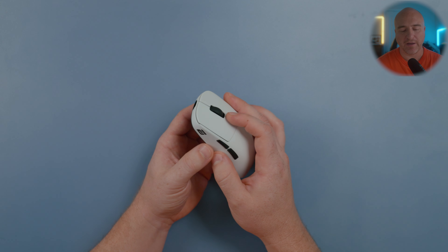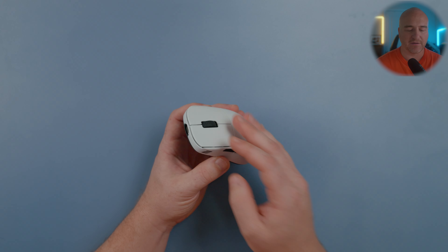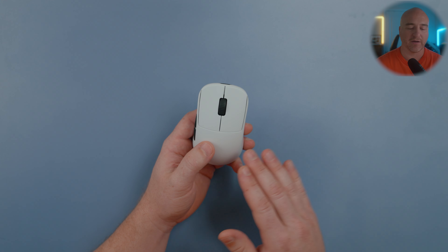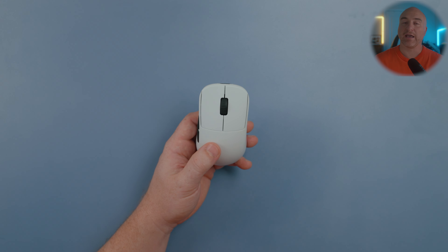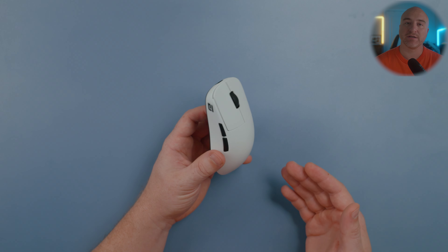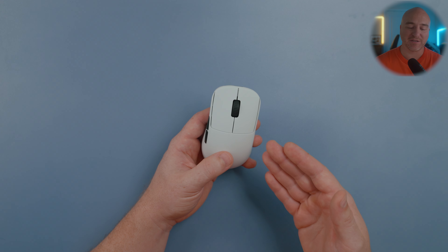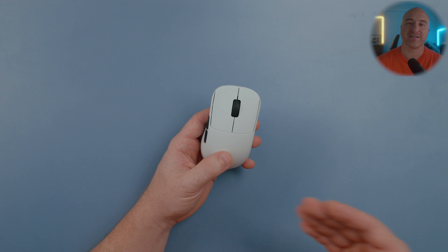Aside from these switches feeling just a little bit heavier than some other offerings, the overall implementation is executed really well and feels very premium. I do know people that prefer heavier clicks. If you prefer lighter clicks, it's really cool that they're going to provide the option to upgrade to lighter switches if you so desire.